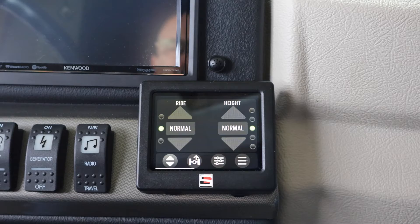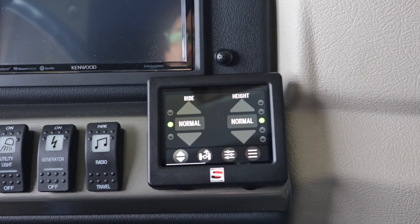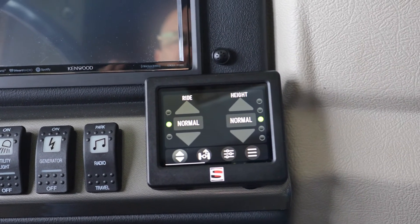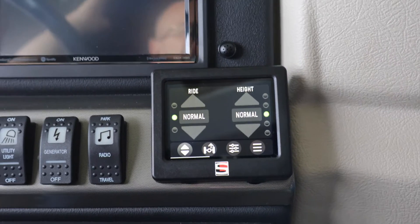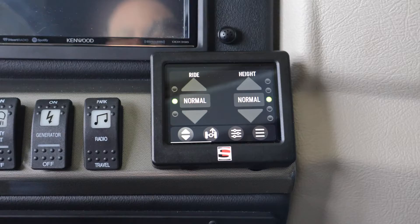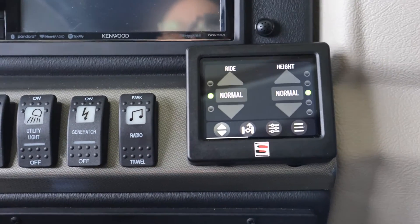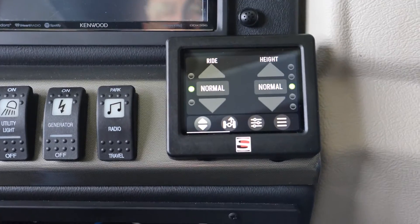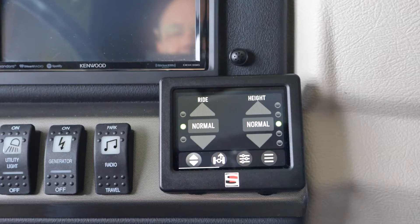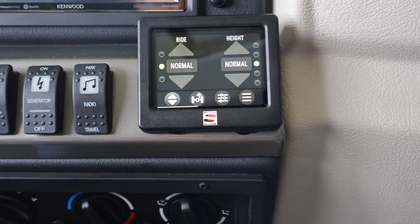Say for instance we're in campsite mode and we're ready to go — you can just put it in drive and take off even when it's in True Earth, and the chassis will level back on its own. It's a much quicker, easier system than the jacks. So that's going over True Earth.